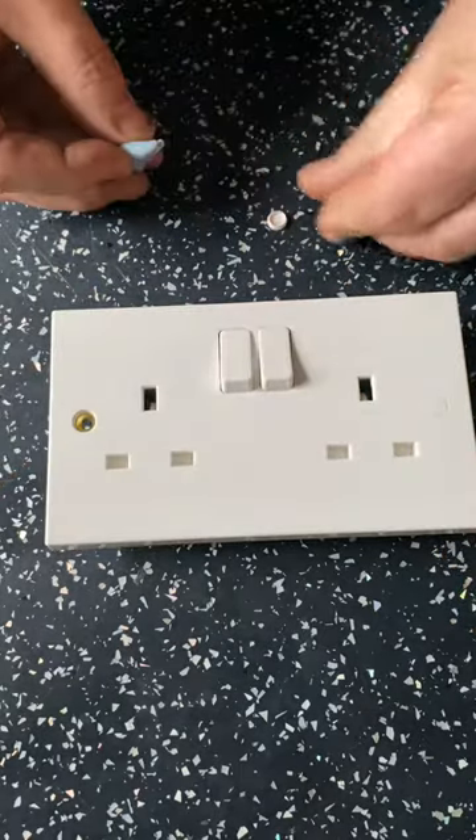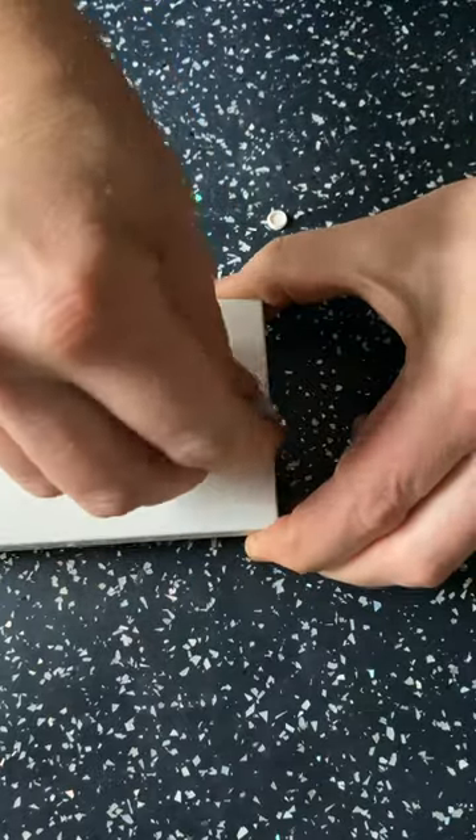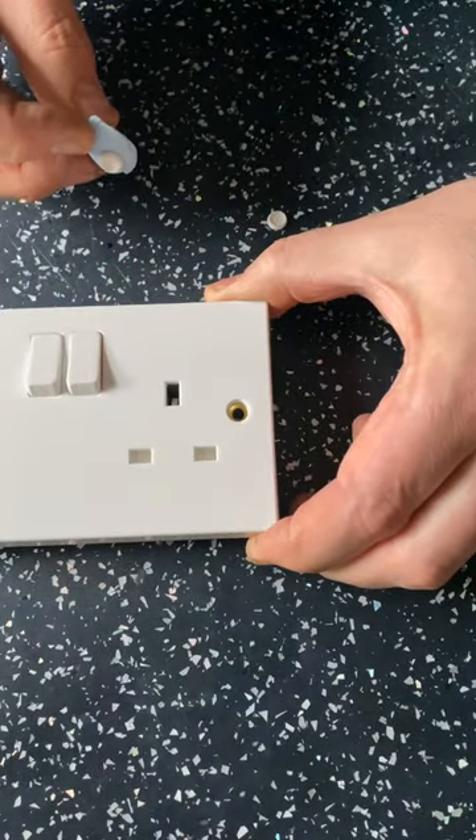Oh, just like that — look. Here we go. Perfect.